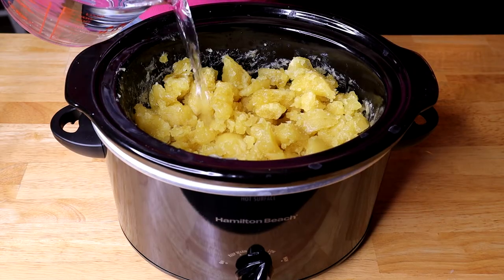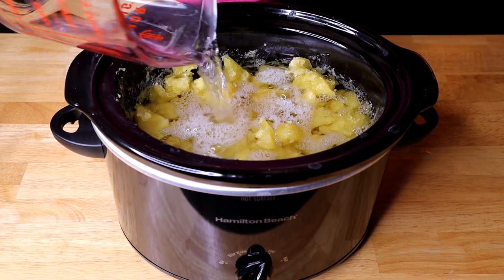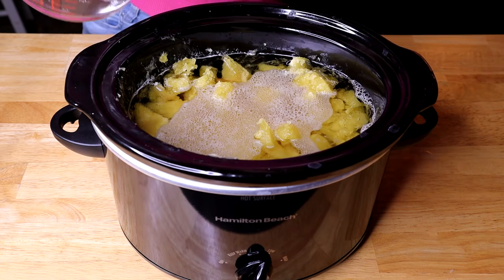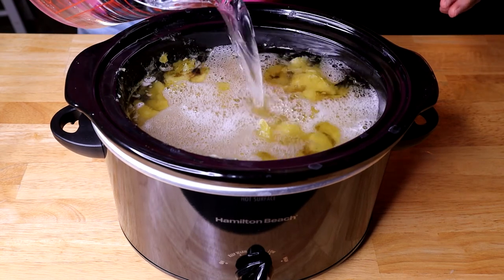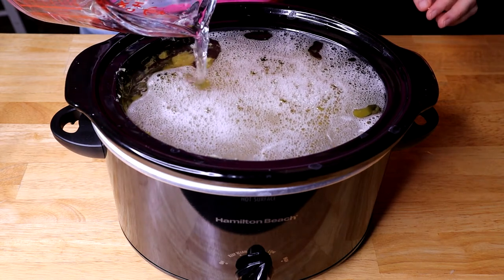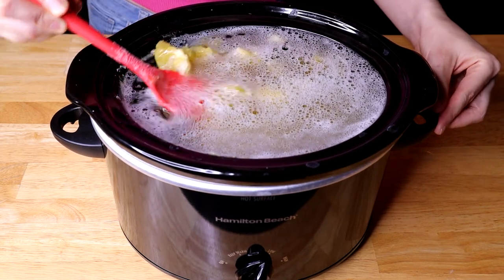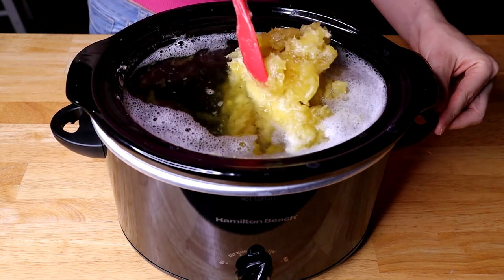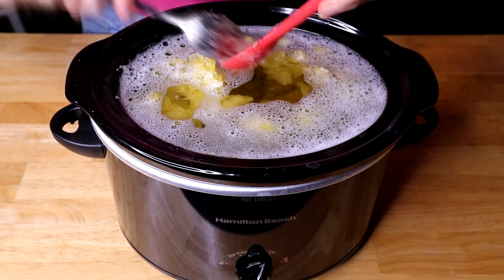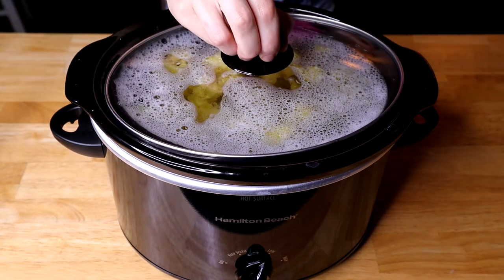The next step is adding water to our soap. You want to use distilled water — I like to use a two-to-one ratio, with two parts water and one part soap. In this recipe our soap weighed 750 grams, so I'm going to add 1500 grams of water, which will fill the crock pot all the way up. I'll break it up into smaller pieces so it dissolves easier, then let it sit on the warm setting until it's fully dissolved.